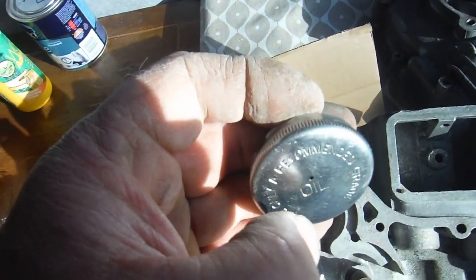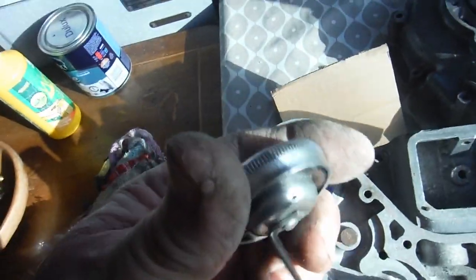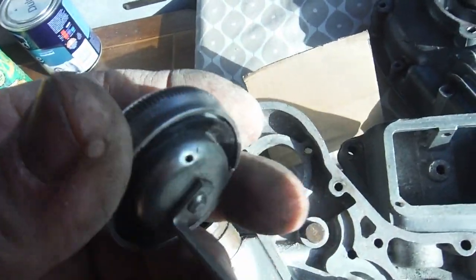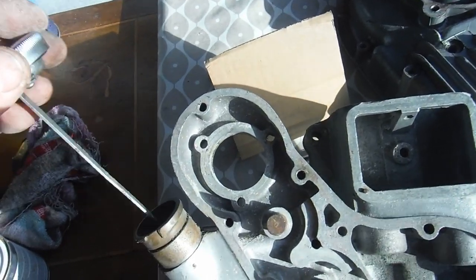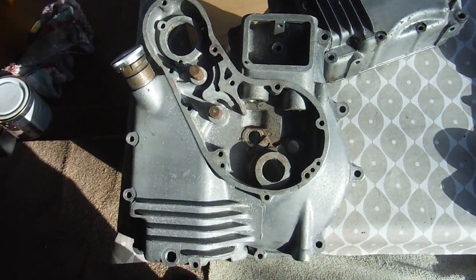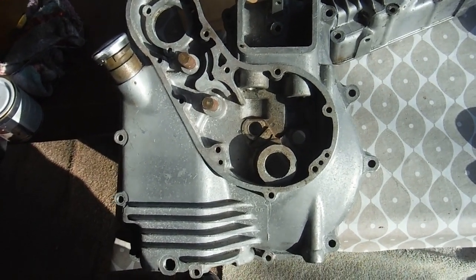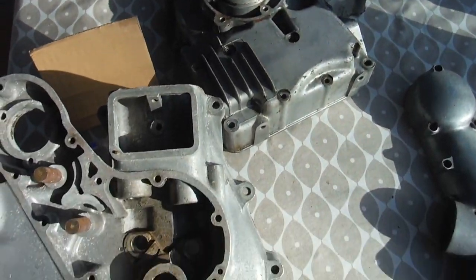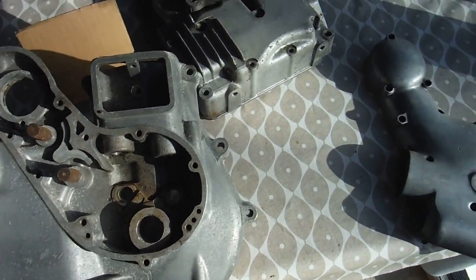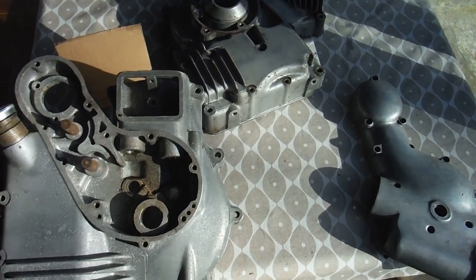One other small point worth mentioning: some filler caps have little pinhole breathers in them, like this one's got, but not all of them do. I like to have a filler cap with a pinhole breather in it - it gives peace of mind that the oil tank can actually breathe a little more easily and is less likely to build up pressure inside it. But that's pretty much it - that's how the Royal Enfield bullet lubrication system works, as far as I know.